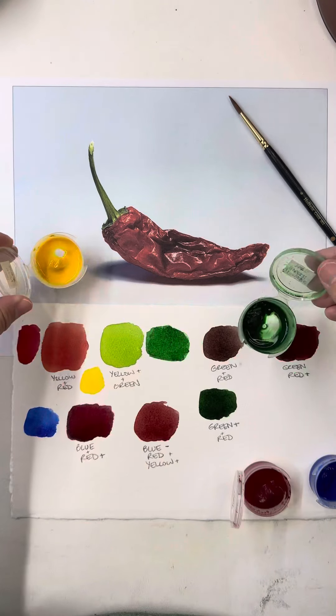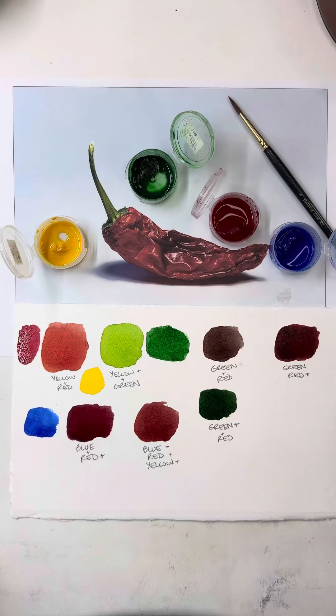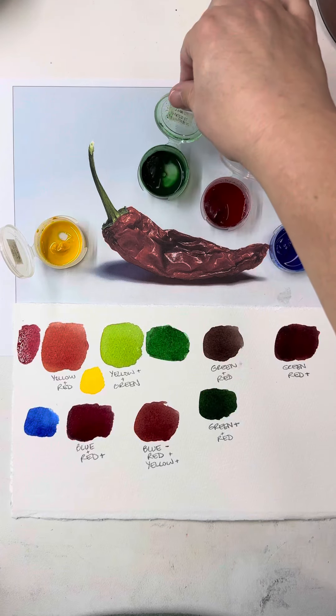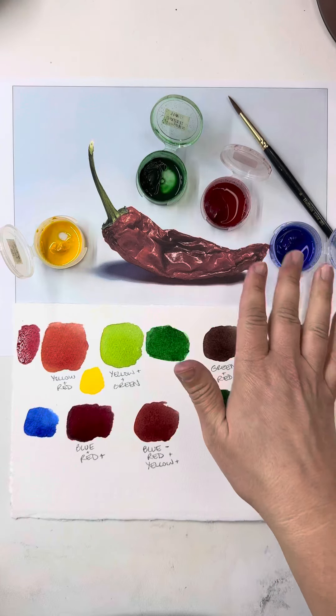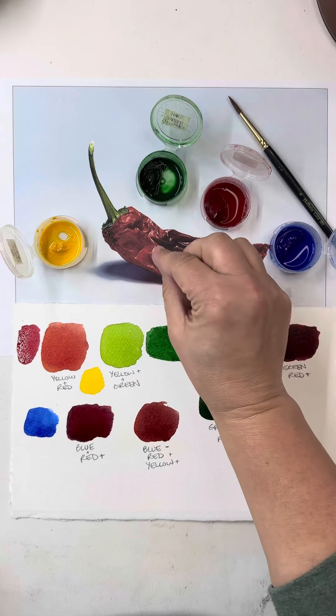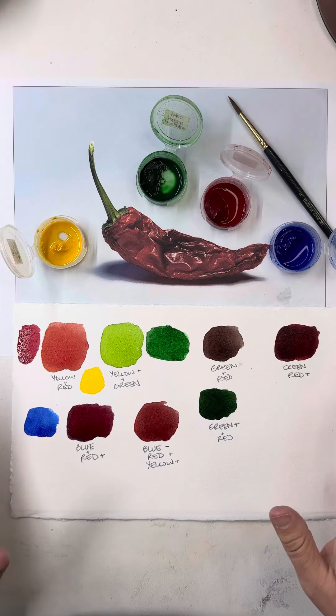I have a yellow, a green, a red, and a blue. These are the colors I'm going to use for this painting, and I'm pretty sure I can keep it to these. Sometimes I get to a point and I realize I need to add something else in there, but this is definitely going to be my starting palette for this painting.